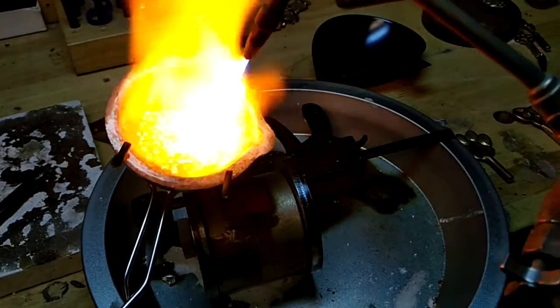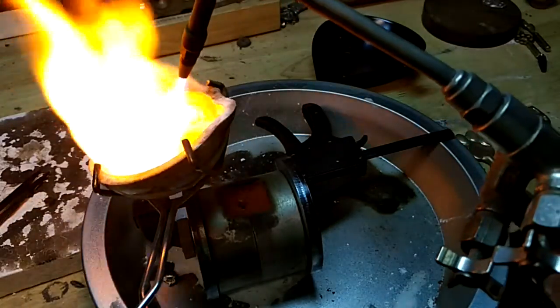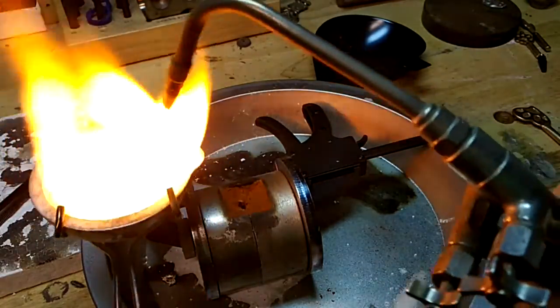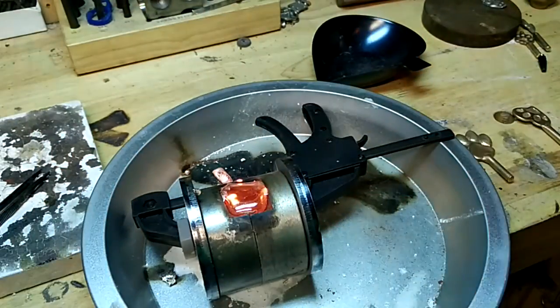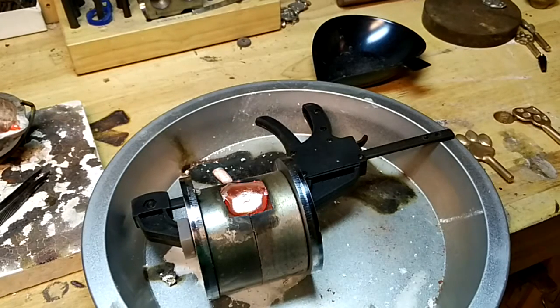Let's try and tip this so you can see it. That heated really fast there. Heat up the tip a little bit, and we'll pour.